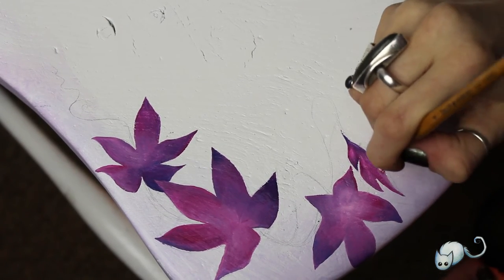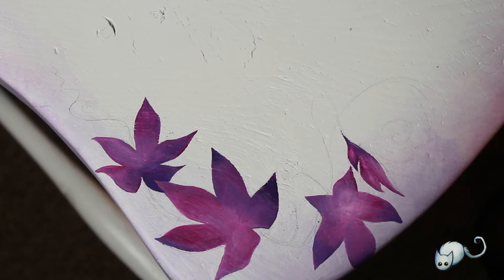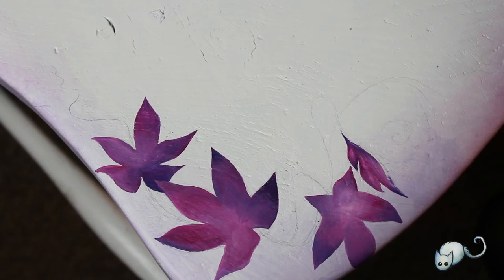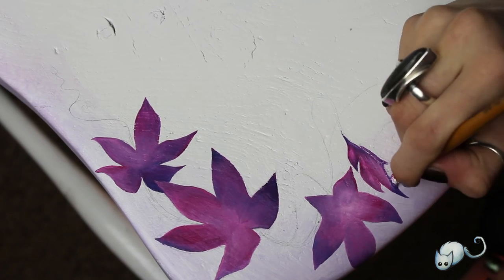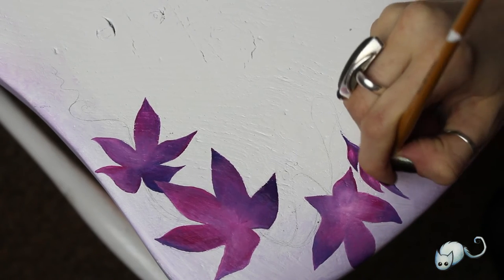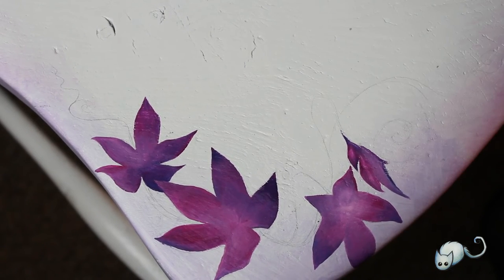This first set of leaves took me absolutely ages — I have no idea what was going on with me, I just couldn't do it. But then once I finally got into the swing of things I was really into the ivy leaves.